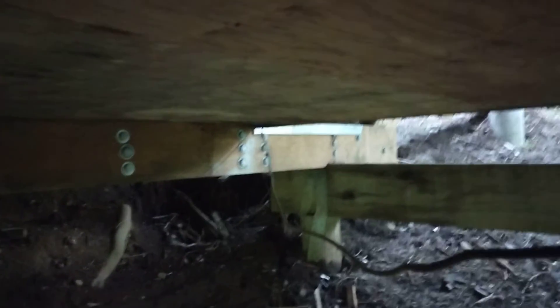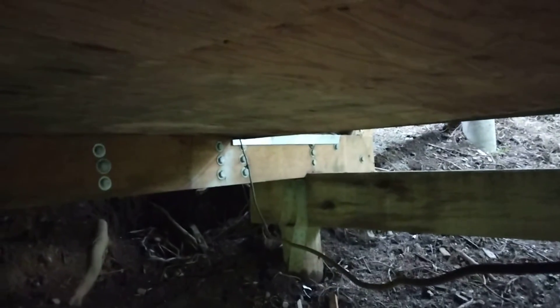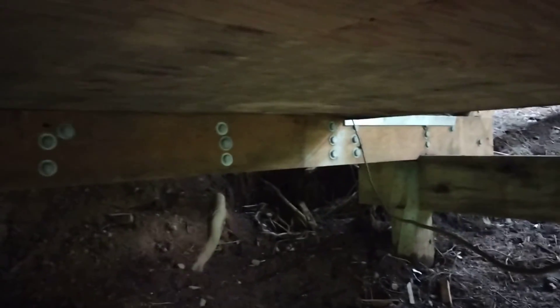Why they didn't just put a new beam in — one whole new beam from there to there. But obviously either a contractor did not do this work, or a very bad contractor did this work, because that is insane.